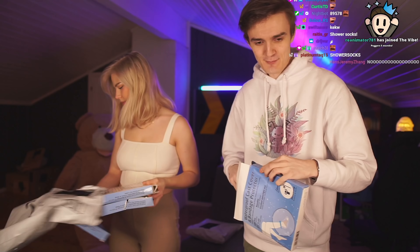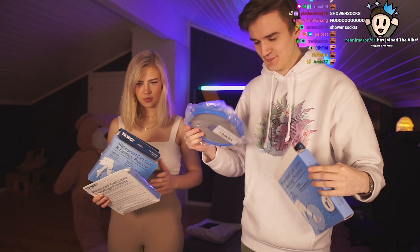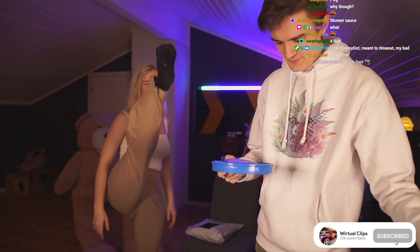You bought four of them — one for each foot. Do you have four feet? Well, one pair for me, one for you. I don't want it. No, I'm good. I like my normal socks.